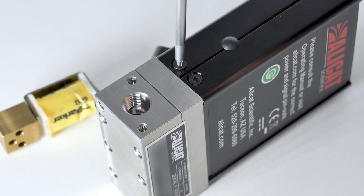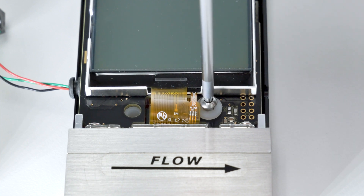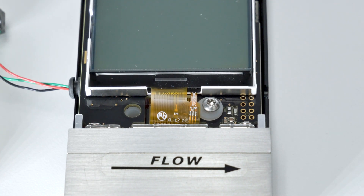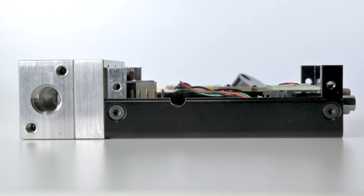Unscrew the four T8 Torx screws from the front half of the electronics case. Remove the LCD display by first unscrewing the two mounting screws and setting aside the clear nylon washers. Then simply grip the display and pull it straight out.